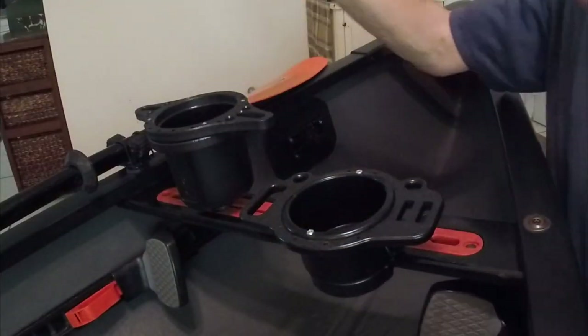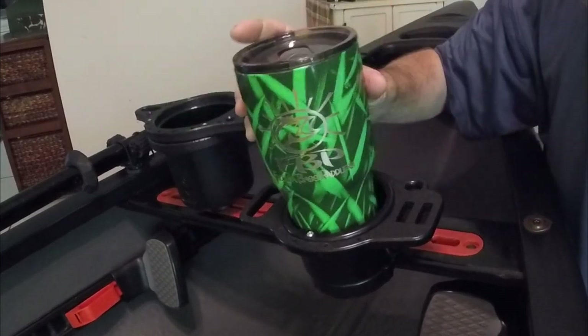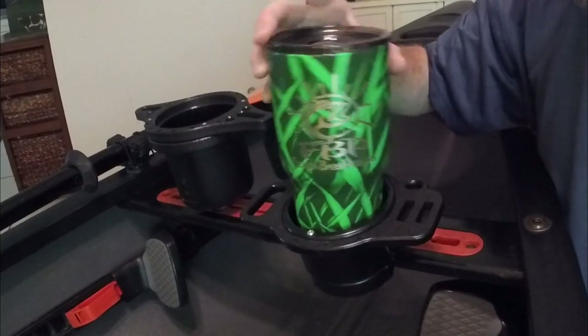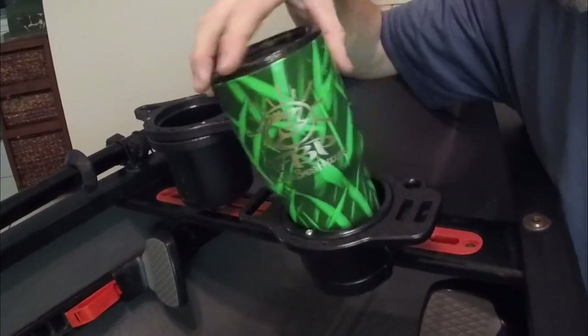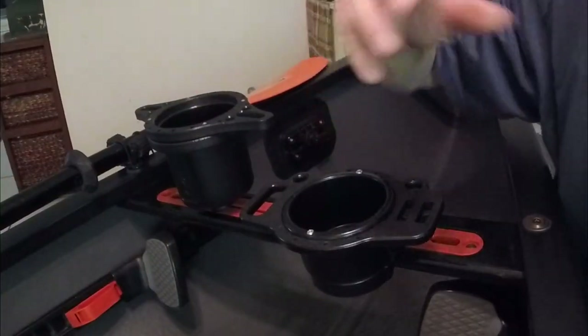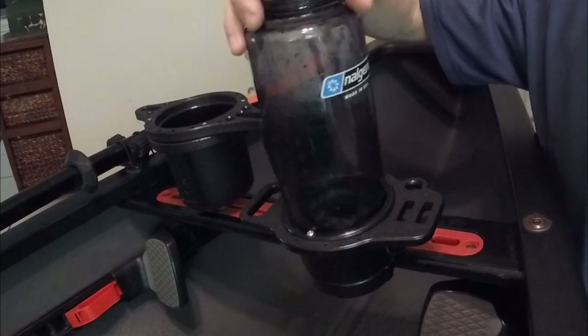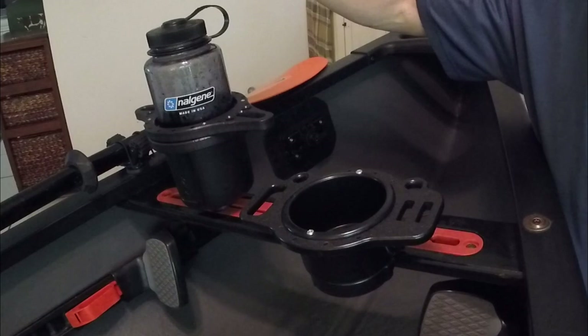We have a Yeti-style cup — no problem in either holder, although it might slide around a little in the Yak Gadget because of the bottom cutout. Keep in mind the Yak Gadget is a much shallower design. Finally, a large Nalgene bottle — no luck in the Yak Gadget, but it fits in the BF Cup Caddy no problem. So that's six different containers tested.